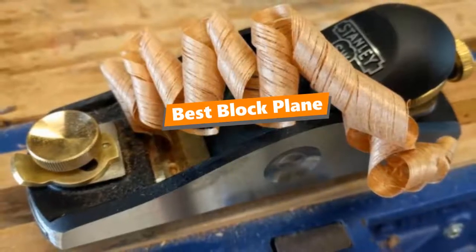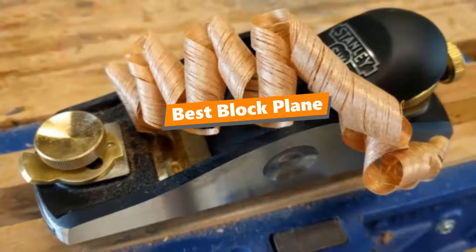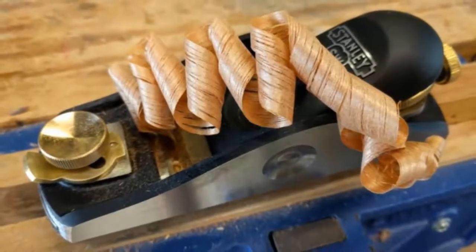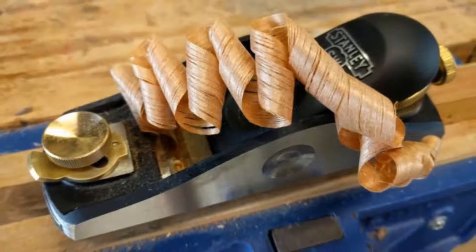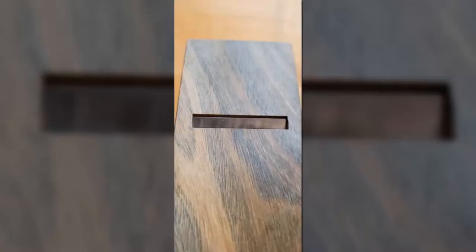What's up toolfreak guys! If you are a tool nut like me, today's video is for you. In this video, I'm gonna be taking a look at the 5 Best Block Planes. I've compiled this list based on my personal preference and also team-wide hours of research.